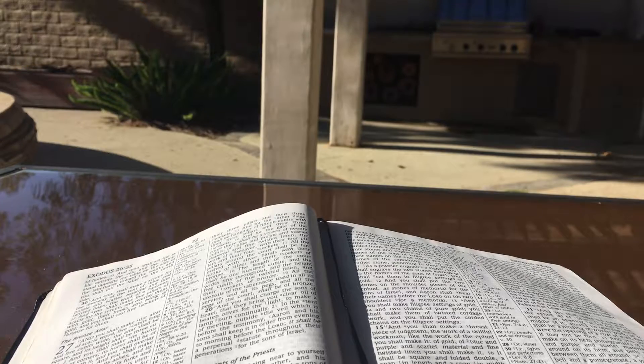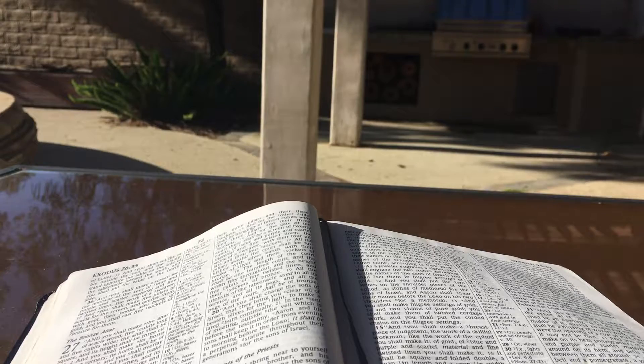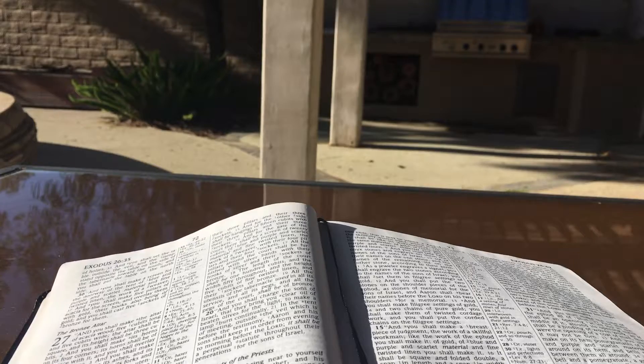Exodus chapter 28. Then bring near to yourself Aaron your brother and his sons with him from among the sons of Israel to minister as priest to me: Aaron, Nadab and Abihu, Eleazar and Ithamar, Aaron's sons. And you shall make holy garments for Aaron your brother for glory and for beauty. And you shall speak to all the skillful persons whom I have endowed with the spirit of wisdom that they make Aaron's garments to consecrate him, that he may minister as priest to me. And these are the garments which they shall make: a breastpiece and an ephod and a robe and a tunic of checkered work, a turban and a sash.